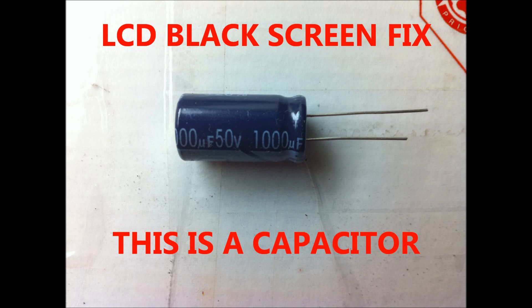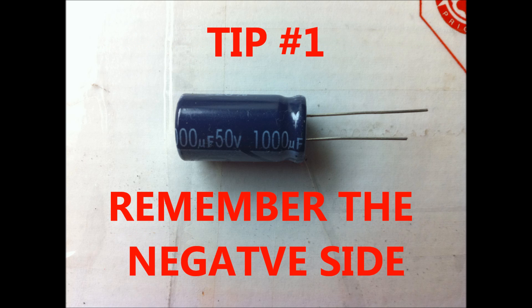I'm making this video because I left a couple of important notes out of the original video about the capacitors. This video is only about the important tips when replacing your capacitors. If you want to know how to replace them, please go to my other video showing you how to replace the capacitors on your TVs by clicking over here.